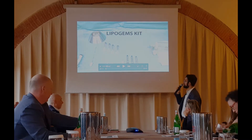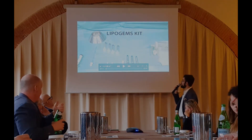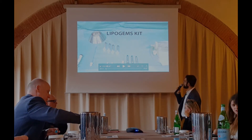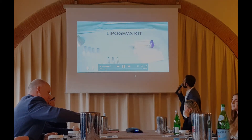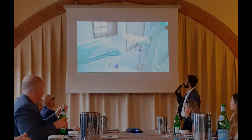This is the kit. You can see it includes three disposable cannulas, one 20cc luer-lock syringe, two 60cc luer-lock syringes, and two luer-lock 10cc syringes.